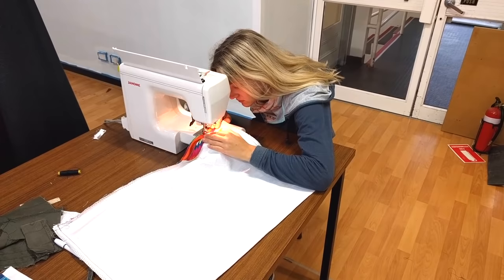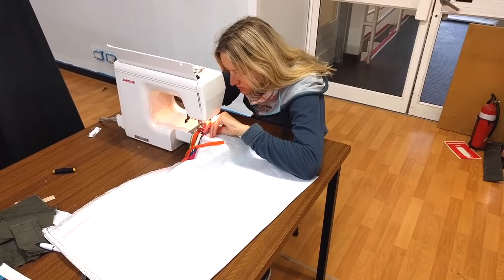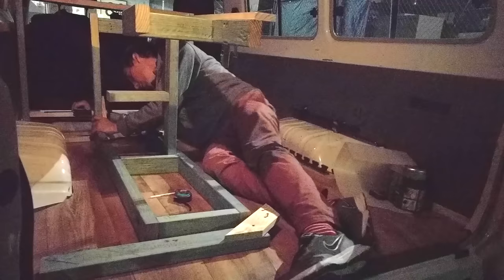Then I spent three days sewing curtains, cushion covers and mattress covers. Of course they weren't perfect, but it was my first time using a sewing machine. Thanks Annalisa again for teaching me how to use it.